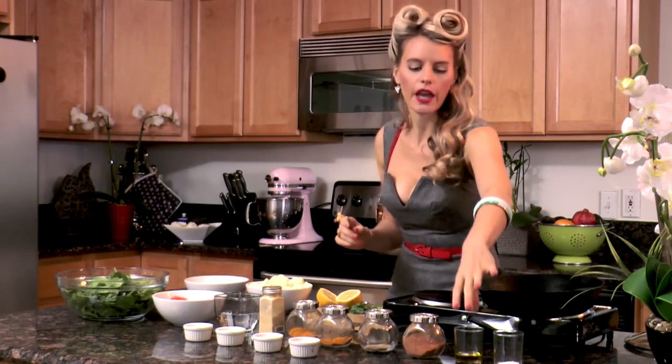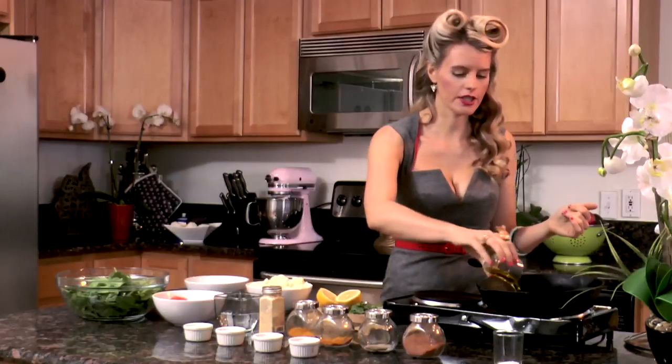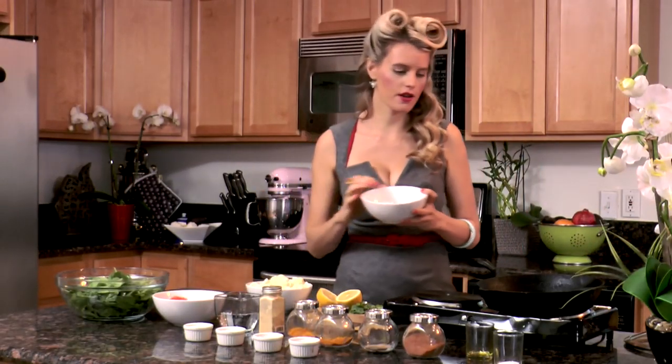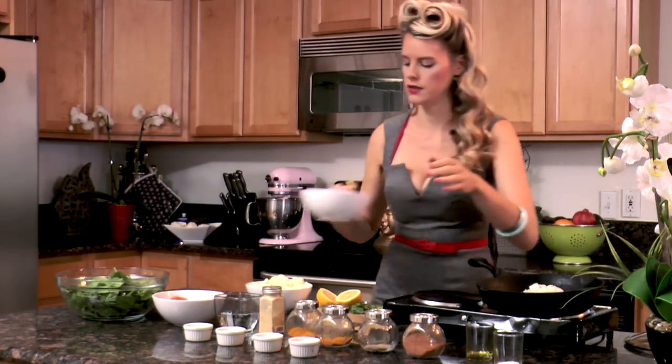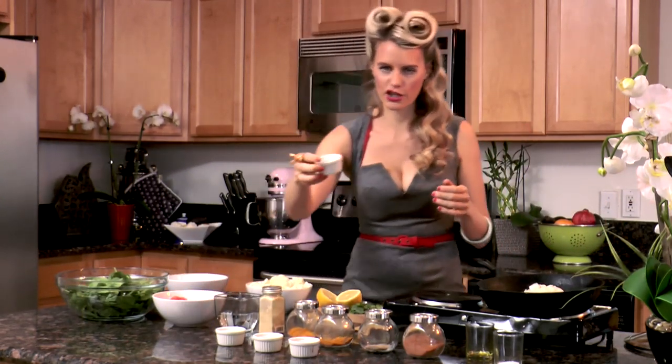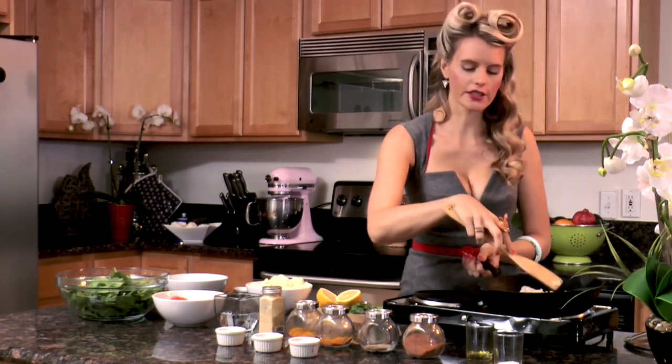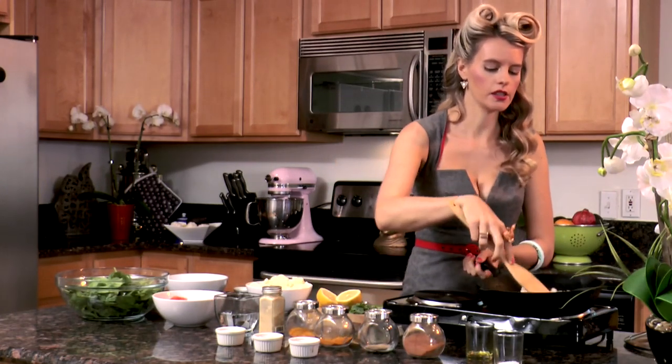The first thing we're gonna do is turn on our burner to medium heat, and then we're gonna throw in our oil. I like to sauté in olive oil — I highly suggest it. So throw your oil in, and then we're gonna put in our onions and our chopped garlic. We're just gonna start sautéing that around until the onions and the garlic start to get a little brown and a little soft.